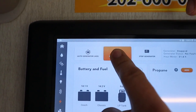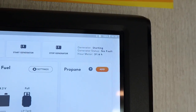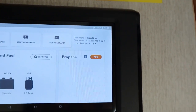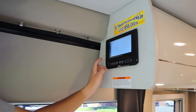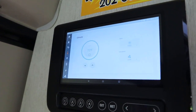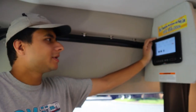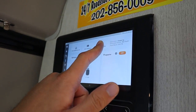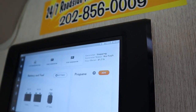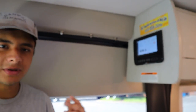To start the generator, just hold down start and over here it should say 'starting.' You can also see the total number of hours the generator has been running — it'll be 31.6 hours. It'll just take a few seconds to start. Now that the generator is on, I can go back to climate, turn on the AC button, and the unit in the roof is now working. If you want to turn off the generator you just hold down stop. We recommend you have the generator on for no more than three hours at a time, and then three hours off.